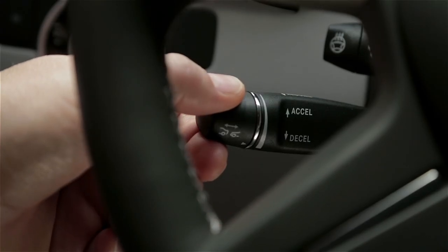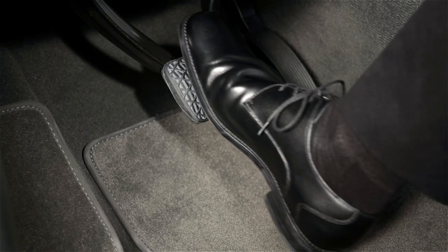To cancel the cruise control, push the lever forward, away from you, or step on the brake.